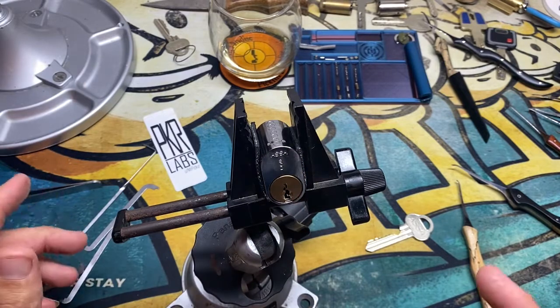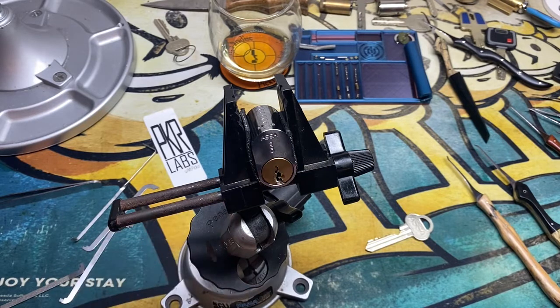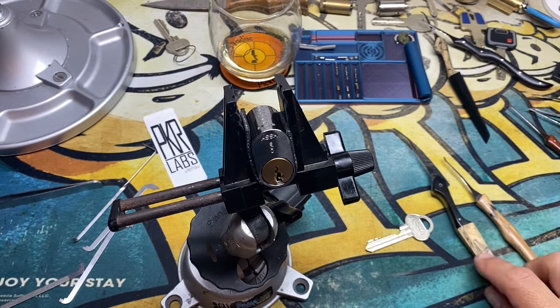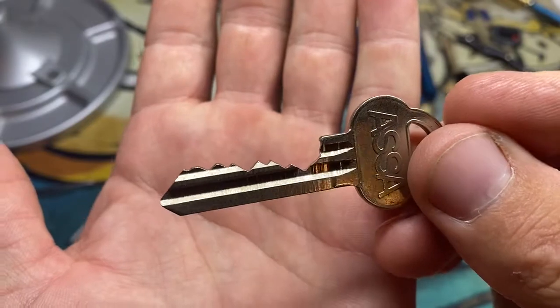A lot of beginners make this mistake, so that's what these tips are for — to give you guys tips to hopefully help you. I'm working on this ridiculous lock — I mean, look at that.